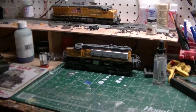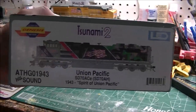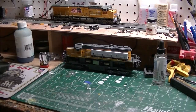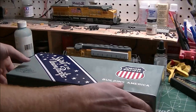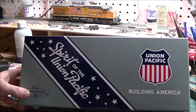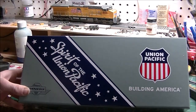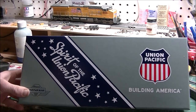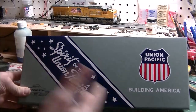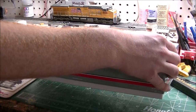Without further ado, we're going to review and unbox the Union Pacific — that's the 78 Spirit locomotive. Since this locomotive is a limited edition, the engine is designed with the five color schemes of the land and sea forces of the United States military. I love that Athearn created its own custom box, which I think is pretty cool.